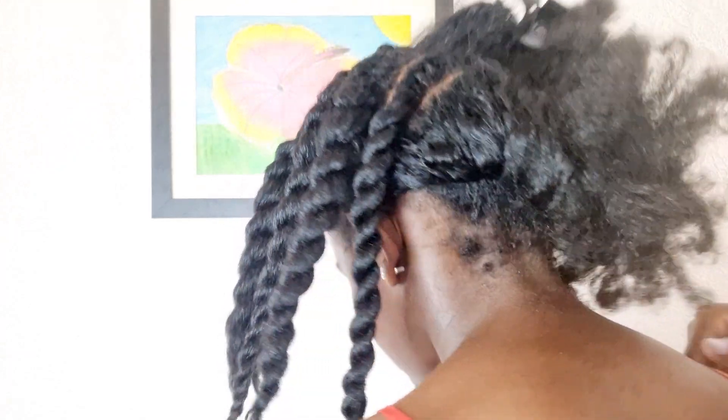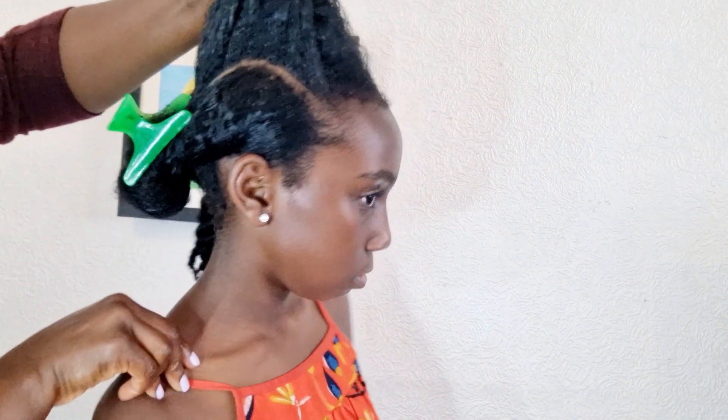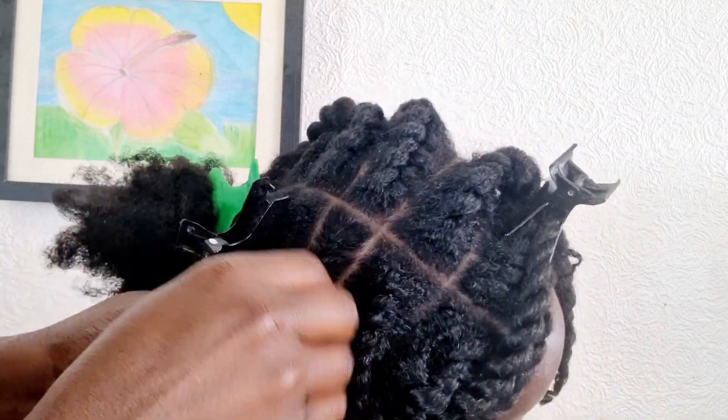This side is done — all nice. Now moving to the other side. I separated the hair into two sections: the top and the bottom. We do a flat twist on the top and single strand twist on the bottom.